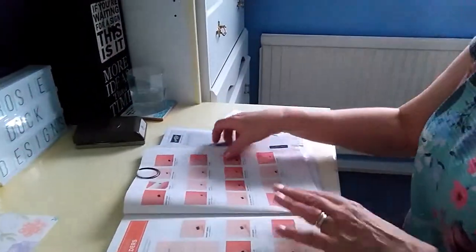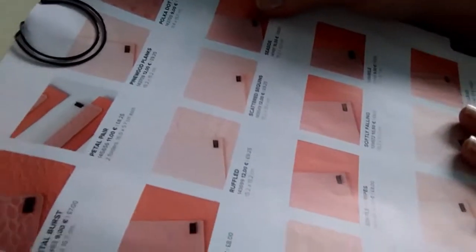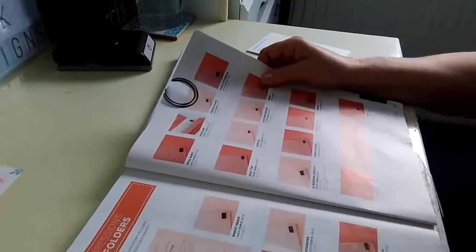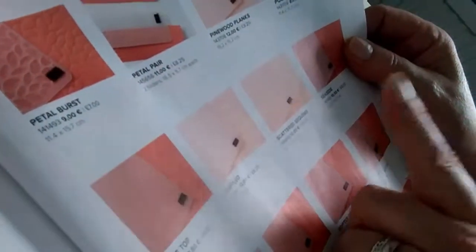There's another dynamic textured embossing folder — the Scattered Sequins — available as a reward. There are two types: the 3D Textured Impressions embossing folders which give real depth of embossing, and the standard textured ones which emboss the card but not as deeply. This one being offered as a reward is in fact a 3D one, so it will give you a nice effect on your card — though you will of course need a Big Shot for it to be of any use.